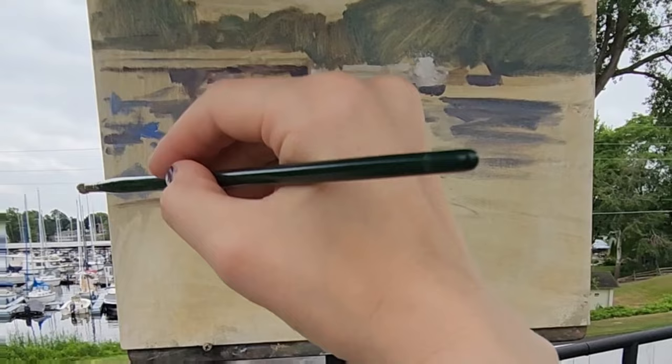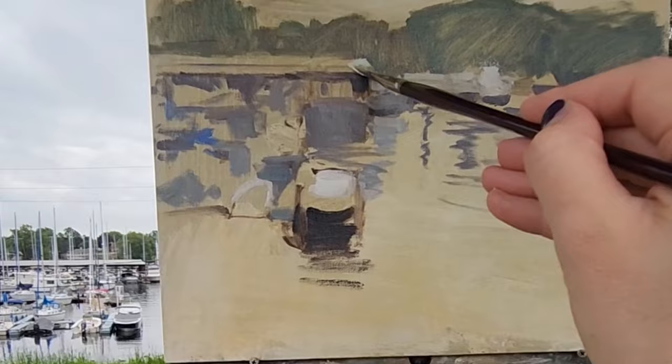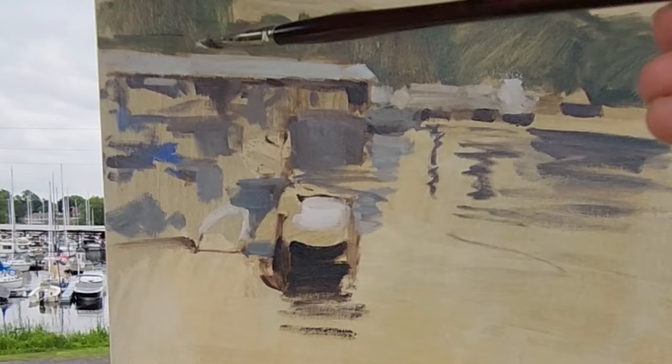This is really hard. I'm struggling. I'm adding some of the lights now, working dark to light as usual.